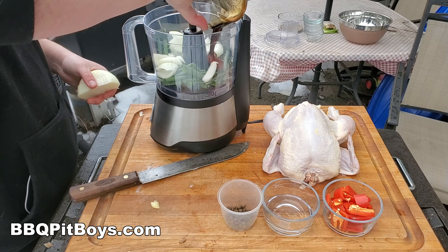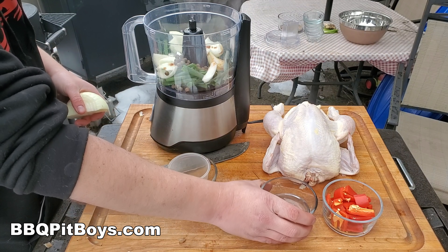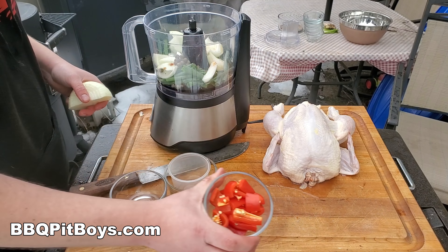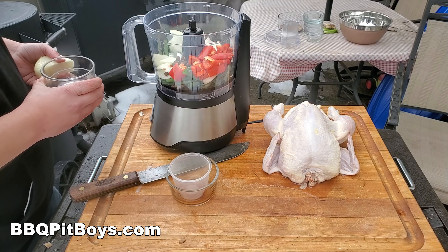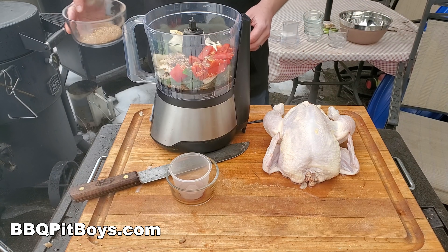We want to add four tablespoons of soy sauce. Here we've got two tablespoons of pimento berries. Here we've got some white vinegar, about four tablespoons. And here we've got one chopped red sweet bell pepper going in. And last but not least, we're going to add some of our dry rub to this mix.